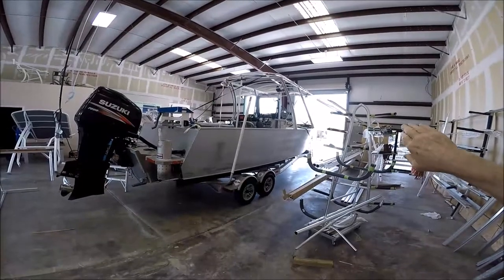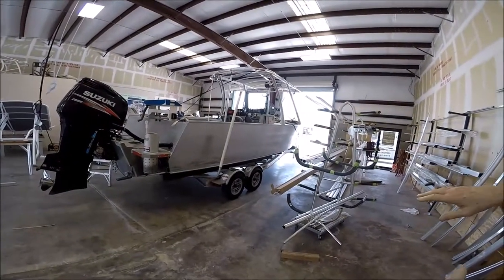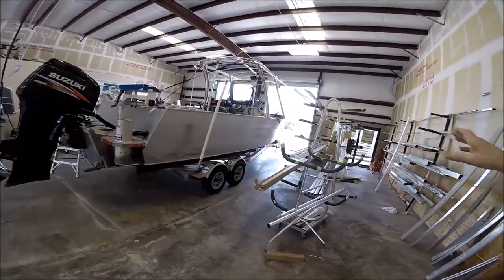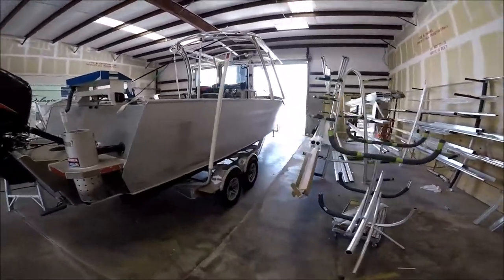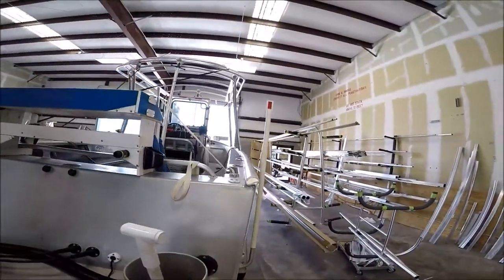I was curious about how the walk-through space was going to work — so you didn't have to duck your head or anything. I don't think so, that's right.